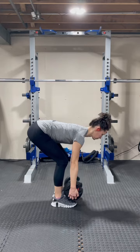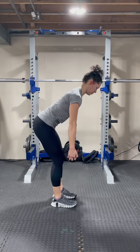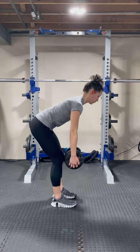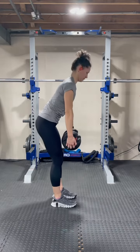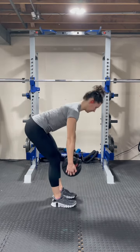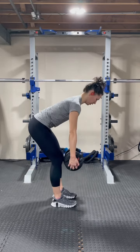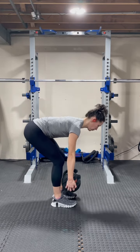Grab that heavy dumbbell once again and we are doing elevator deadlifts. This means we are going to go full range for our deadlift and then bring it up a level, back down to the beginning — so think of it going up floors and down floors. The increased time under tension is really going to fatigue those glutes and your grip strength.